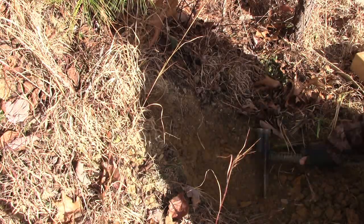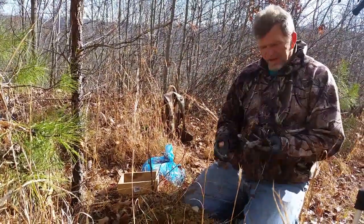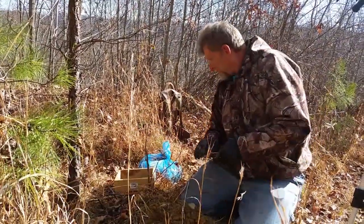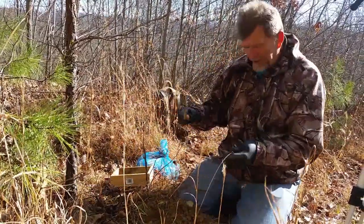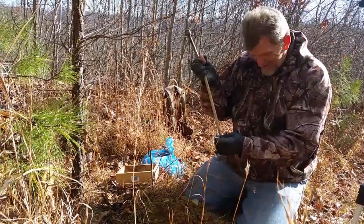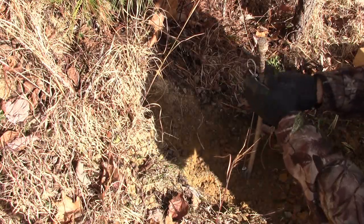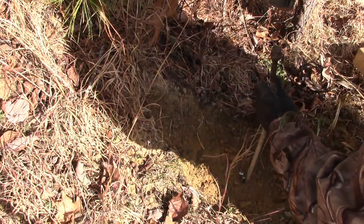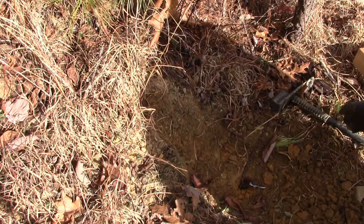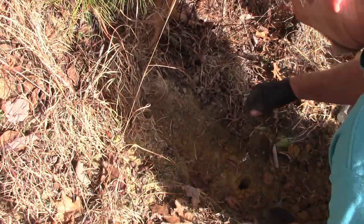Don't leave any big rocks or anything around. Take my trap — this is a number two Victor, works pretty good, I've caught a lot of coyotes with them. Don't have to be a number three. We're taking our Berkshire stake again, drive them in. Got the stake in the ground, you want to set it — she's locked in.